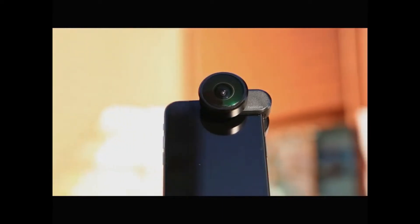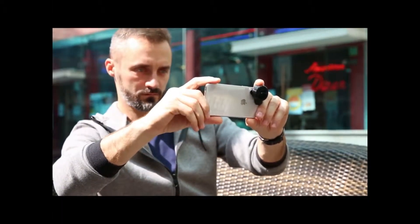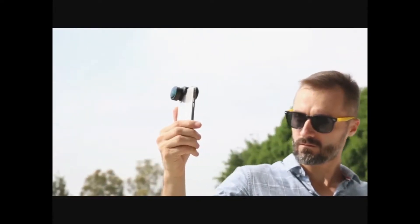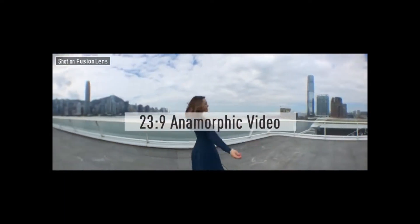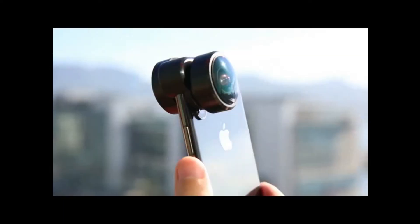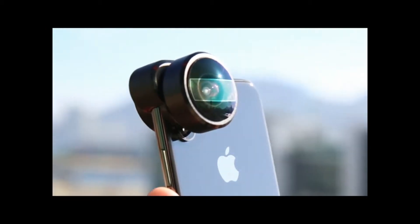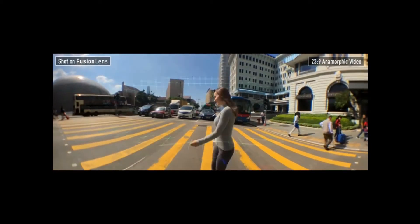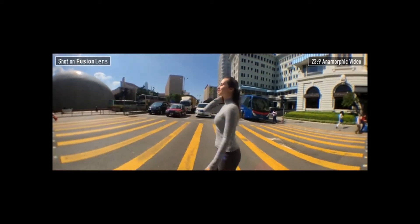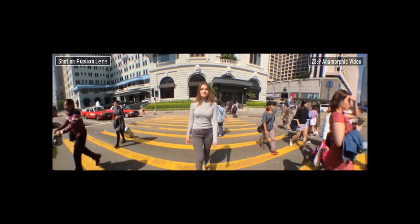Fusion Lens is a compact and powerful lens for your smartphone. Unlike any other lenses, it's incredibly wide, creating a new horizon in photography. The anamorphic video is created by a dynamic algorithm, capturing light through a rectangular window in a 23 to 9 ratio. This anamorphic feature delivers widescreen images, giving you a cinematic style and storytelling.